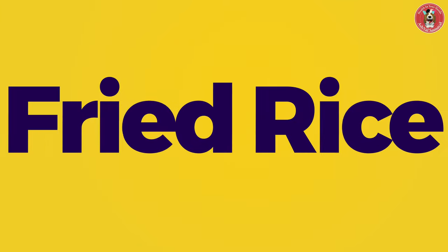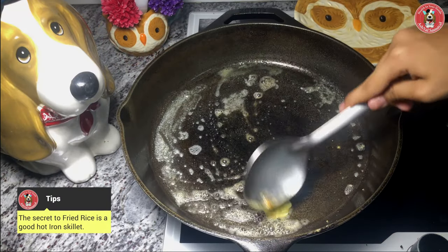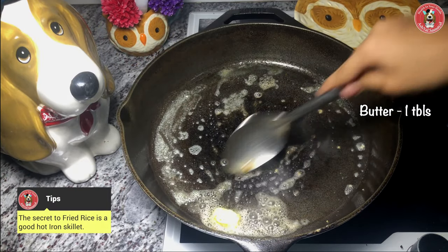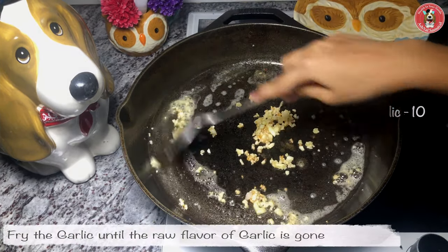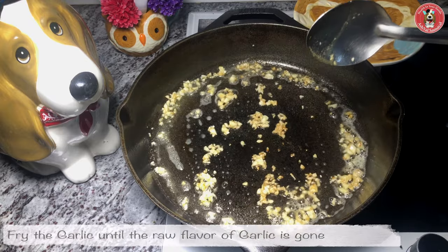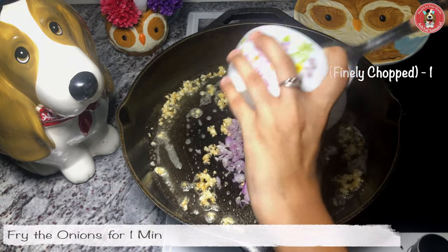Now we're going to add a plate and fry the fried rice. Now we're going to add a cast iron pan, prepare oil, add some pepper and garlic. Then we're going to add onions. Now we're going to fry it in a minute.